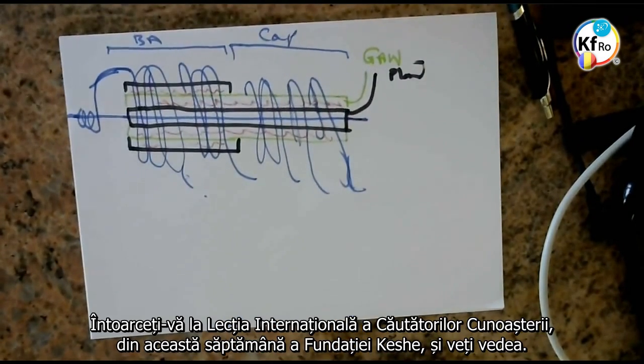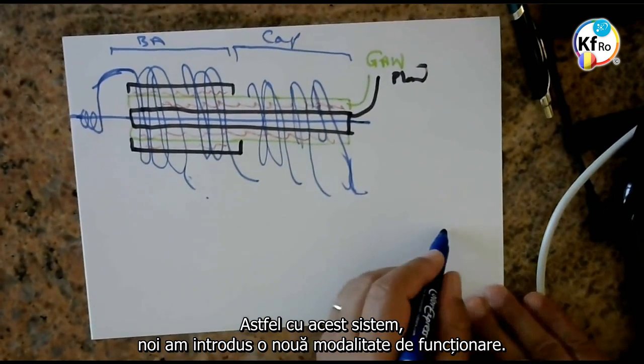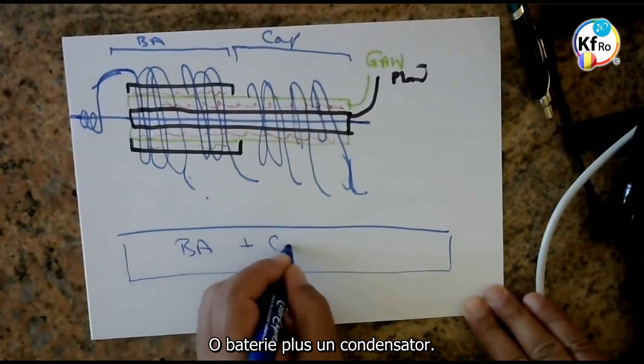Go back on the international teaching of this week on the Keshe Foundation Knowledge Seekers and you see. So with this system we have introduced a new way of work: a battery plus a capacitor.